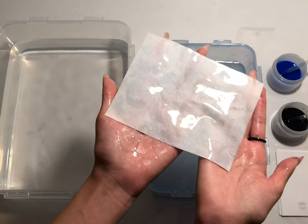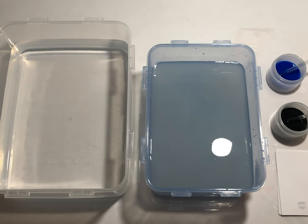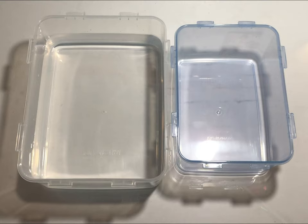Pull the paper out of the dipping tub and transfer it to the wash tub to remove any excess paint. You could leave the paper to air dry, or if you're impatient you can use a hair dryer to speed up the process. And that's it!